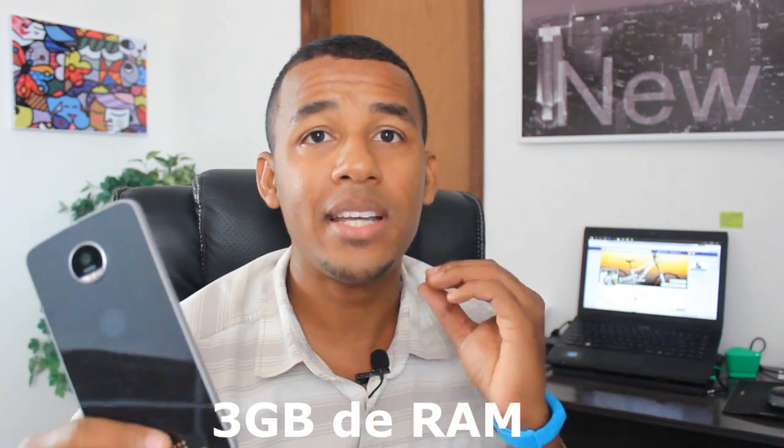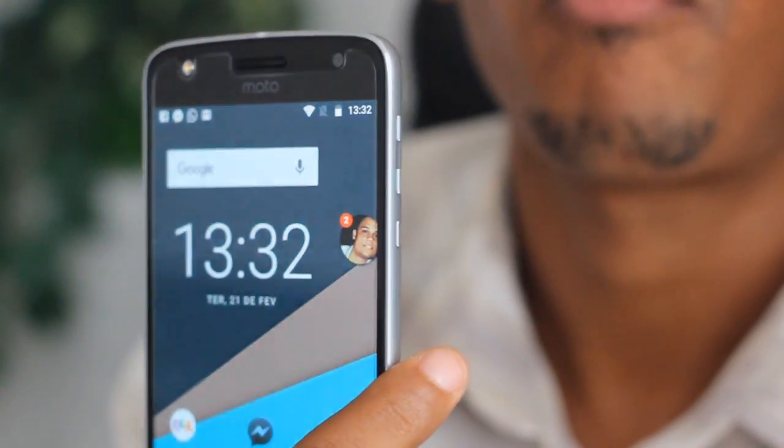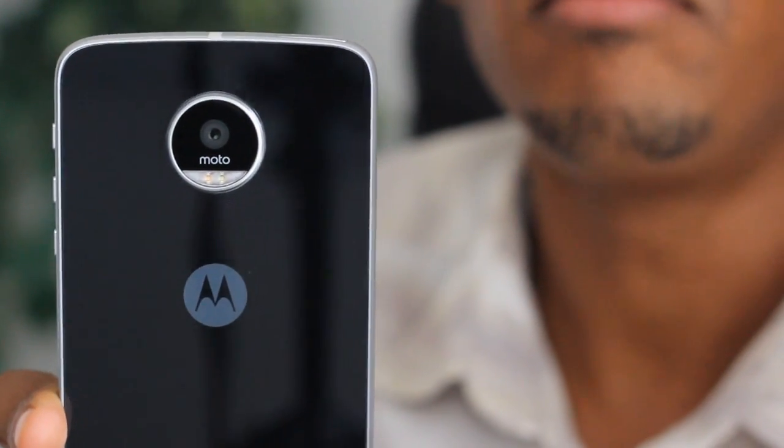Eu acho que vale muito a pena o Moto Z. Vem com o processador Snapdragon 625 de 2GHz, um excelente processador que permite rodar qualquer jogo da Google Play com fluidez e ainda tem uma economia incrível de bateria. A bateria é de 3.600 mAh, de excelente duração. Não é o Moto Z sem entrada pra fone de ouvido — ele vem com entrada para fone, micro USB tipo C, carregador rápido Turbo Power, slot não híbrido, câmera de 16 megapixels com foco a laser, e suporte aos Moto Snaps.